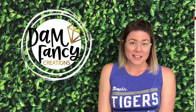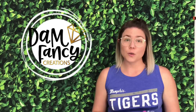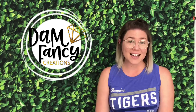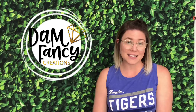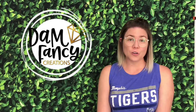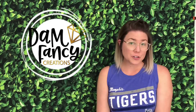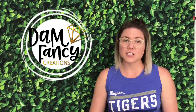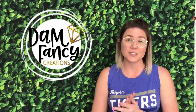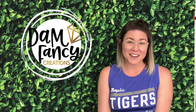Hey guys, welcome back to my channel. I'm Donyell with Damn Fancy Creations and today we're going to be doing a fun summer tumbler. Today's tutorial is a brushstroke tumbler with actual brushstrokes — no water slide or anything like that. We'll be using bright neon acrylic paints that I tone down a little with white for a more understated look. I also add gold leafing and a leopard swirl with gold leaf spots, which was a first for me. So if you're ready to learn how to do this fun summer bright brushstroke tumbler, let's get started.